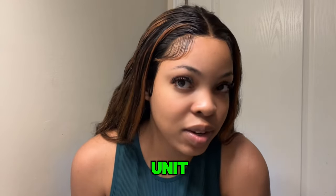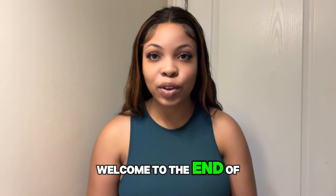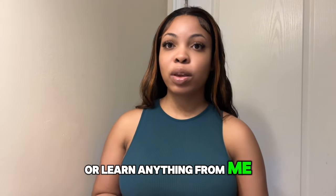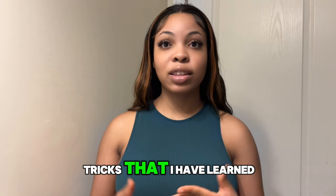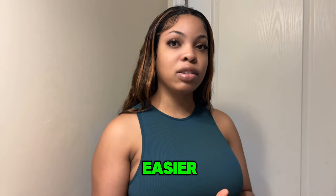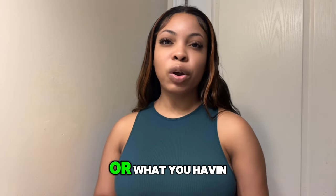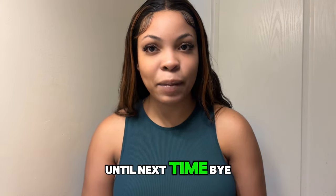Do you guys love this unit? I love it, I love the color. Welcome to the end of this tutorial. If you guys learned how to do this wig or learned anything from me, make sure you subscribe and I'll teach you new tricks I've learned that are going to make your life easier, so that you can install your own wig. Make sure you subscribe and comment down below what your favorite part of this video was, or what you've been struggling with when installing your own wig. Until next time, bye!